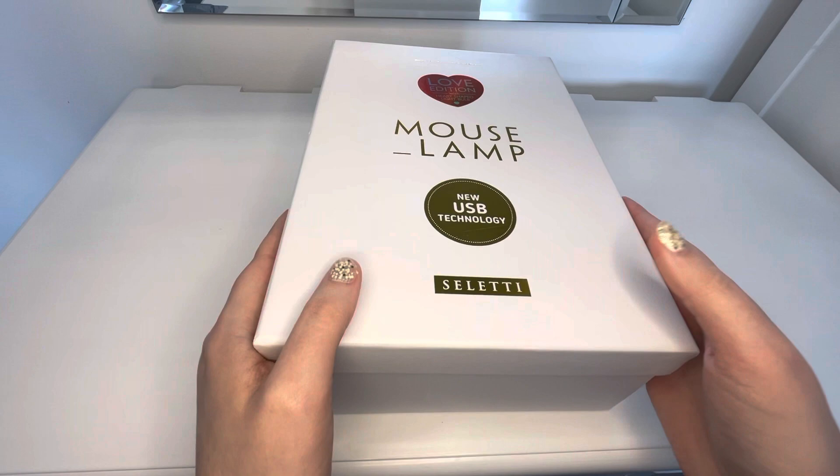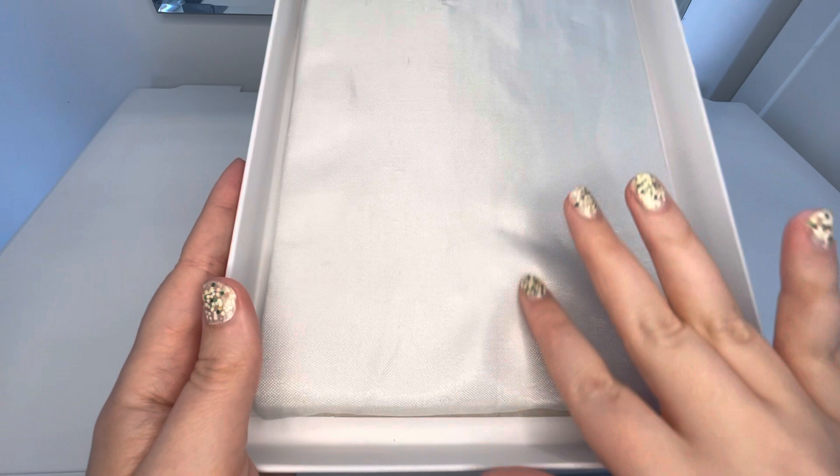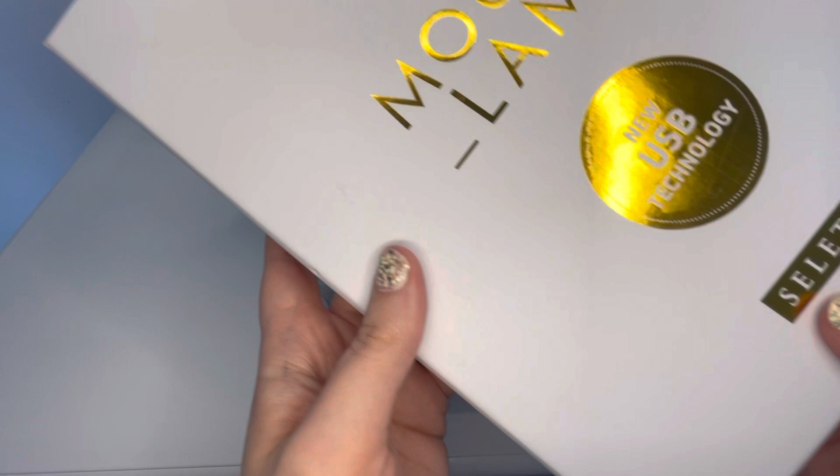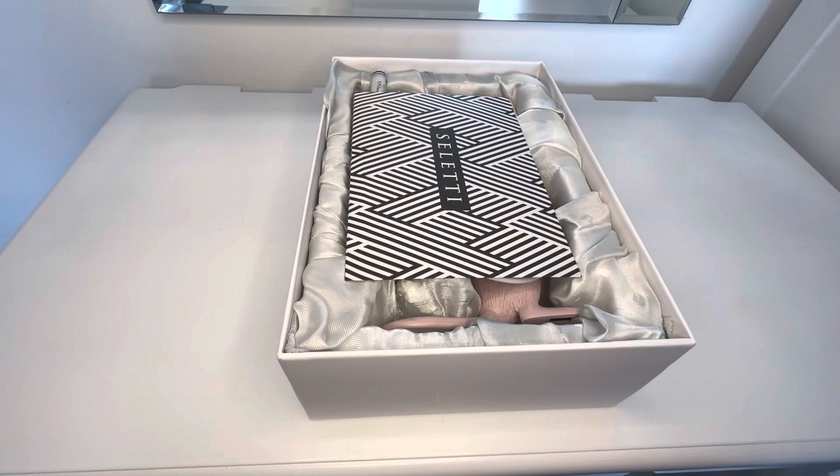First thing, when you take off the lid, it has like a satiny smooth material with some foam underneath or polystyrene of some sort to keep it safe. This is like holographic, kind of. Looks really cool.